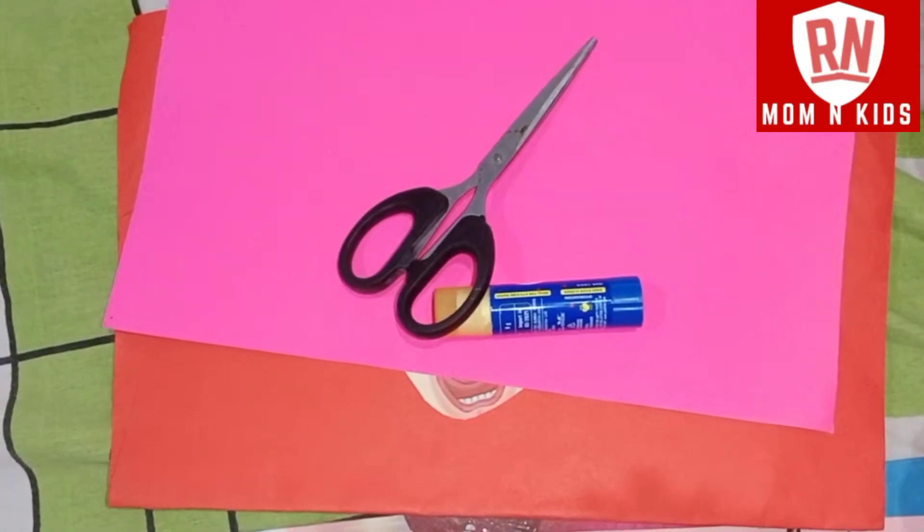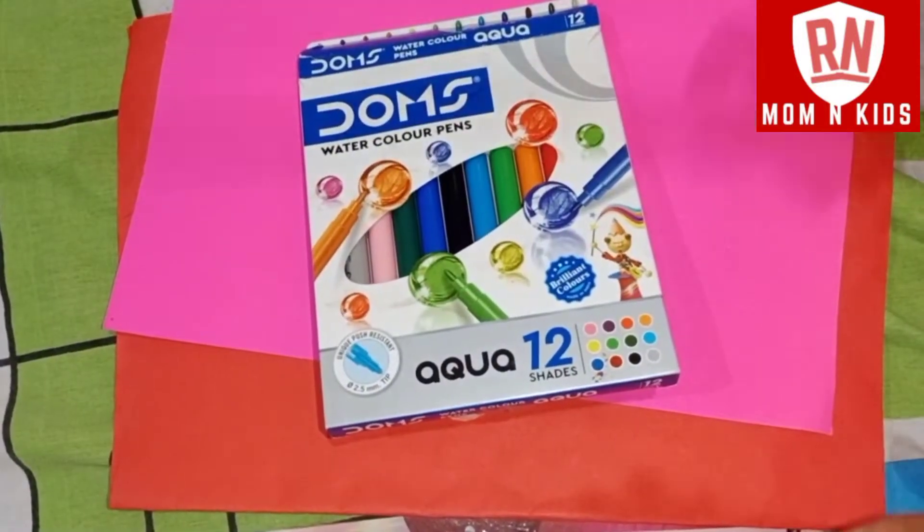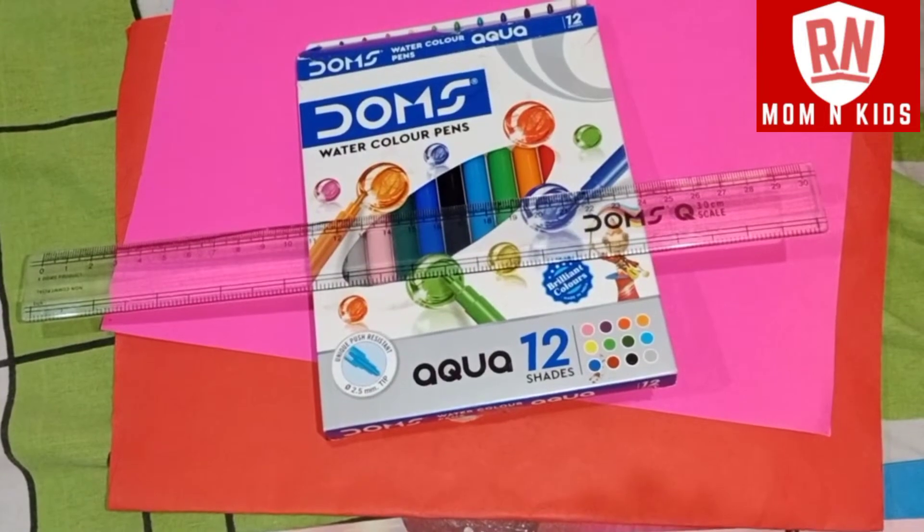You also need a scissor, a sketch pen, and a paper. Let's start with 5 senses.